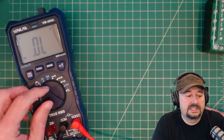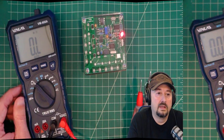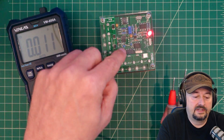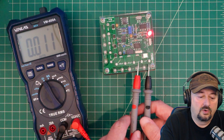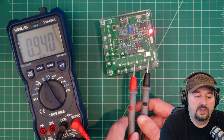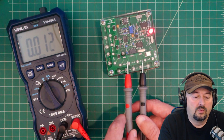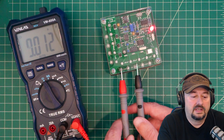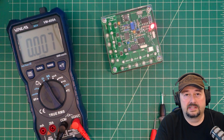Next we're testing capacitance using the DMM Check Plus. Switching the multimeter to capacitance mode: 1 microfarad reads 1 microfarad. 0.1 microfarad shows 100 nanofarads — correct. 0.01 microfarads gives 10 nanofarads. And 0.001 microfarads gives 1 nanofarad. Capacitance test passed.